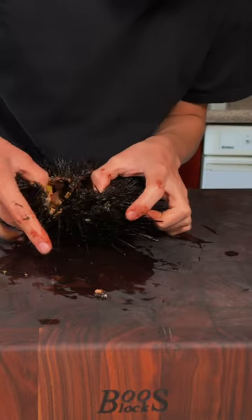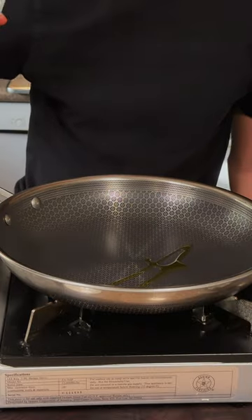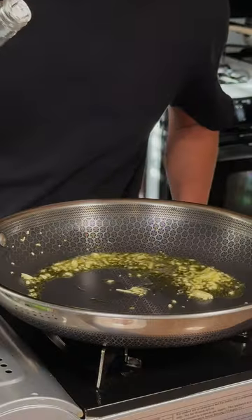Let's make some sea urchin pasta. We'll use a spoon to remove the gonads from the inside of the uni. To start, I'm going to lightly oil a pan with olive oil and add some minced garlic.